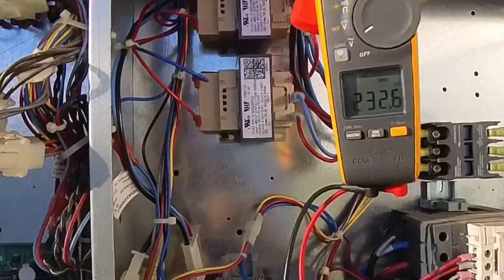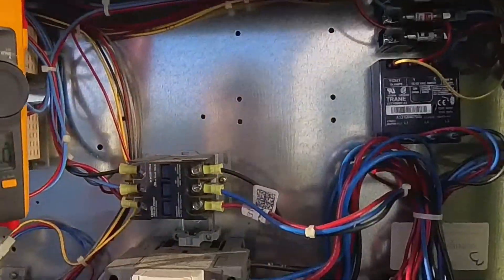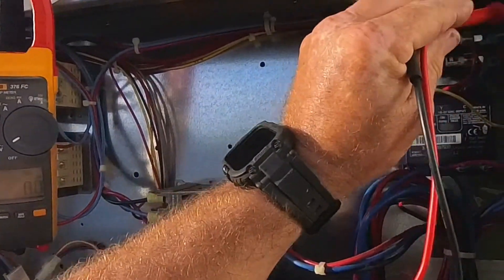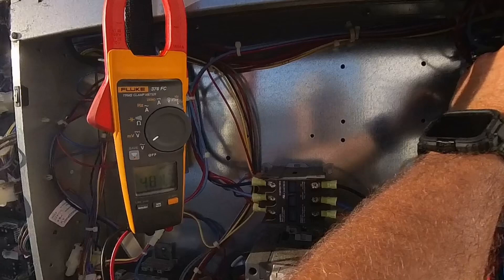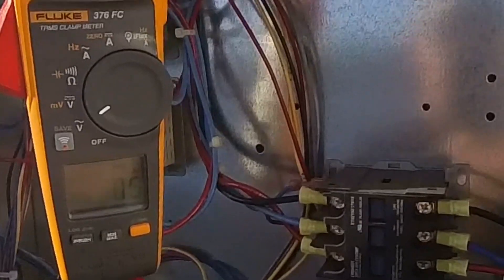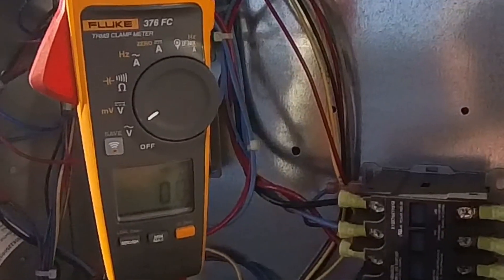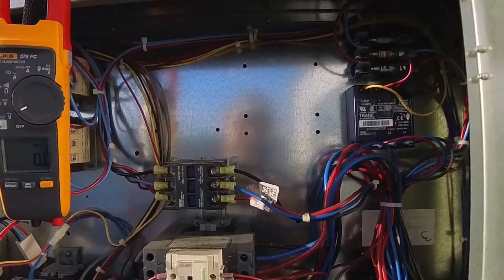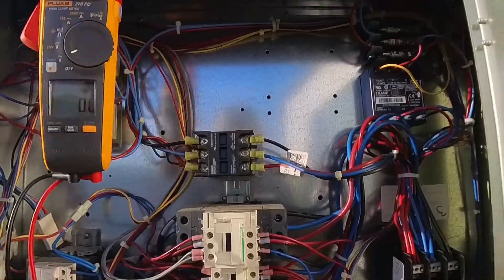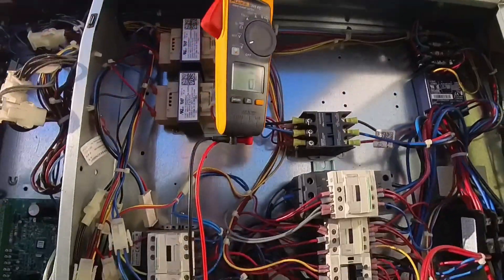We might have some blown fuses or something. Yep — blown fuse, blown fuse. Actually, not both blown. We'll shut it down, get some fuses, and check these motors out.